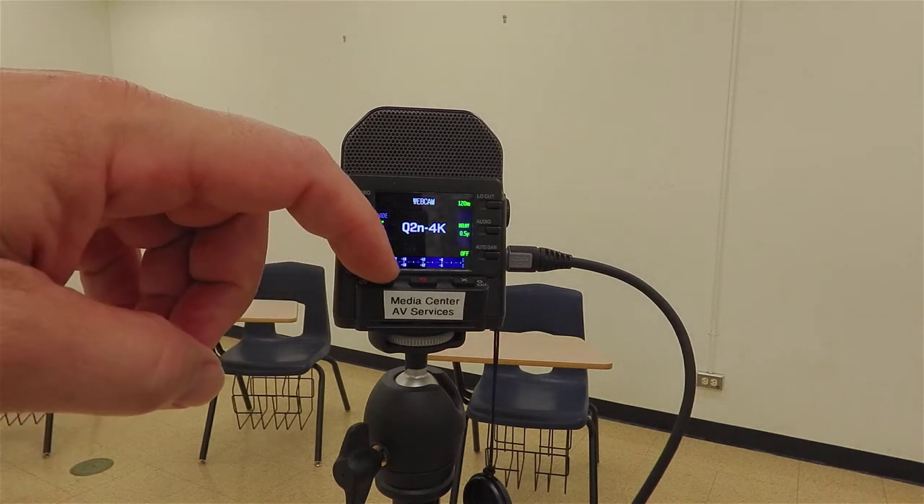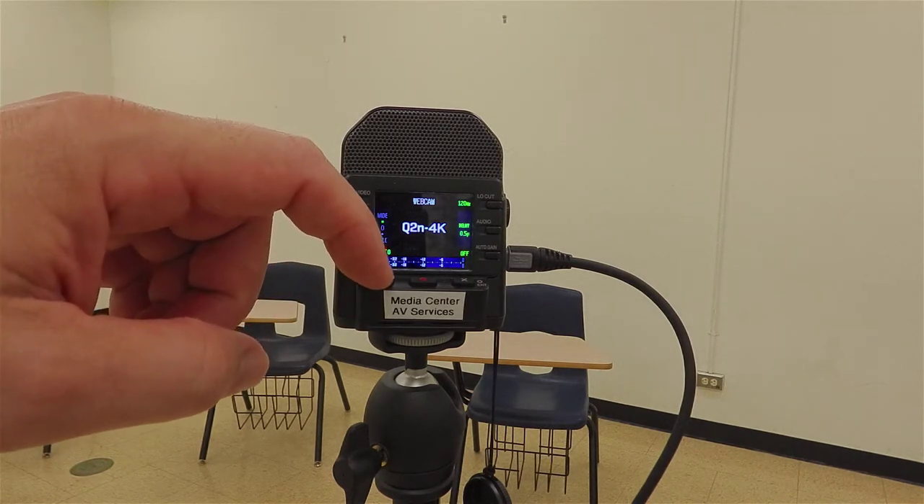To turn off the camera, hold down that power button and it will turn off the camera.